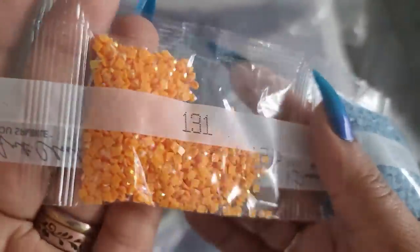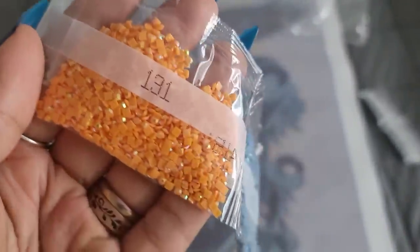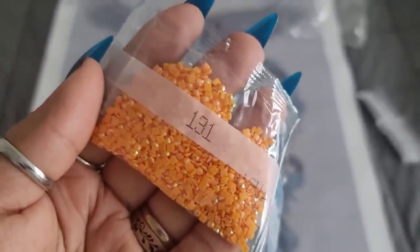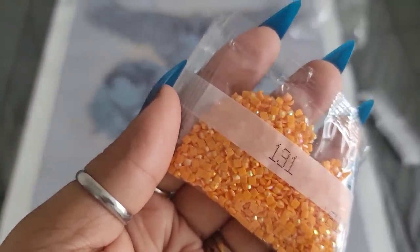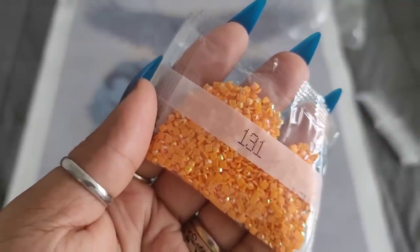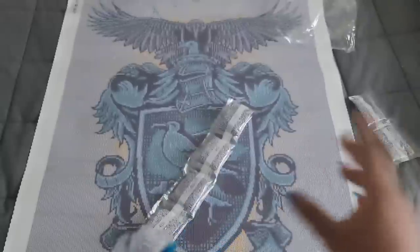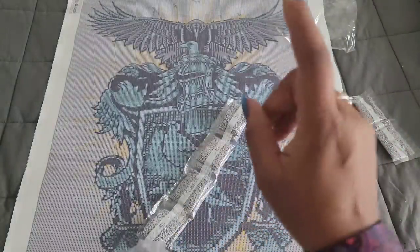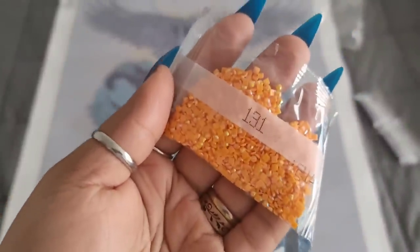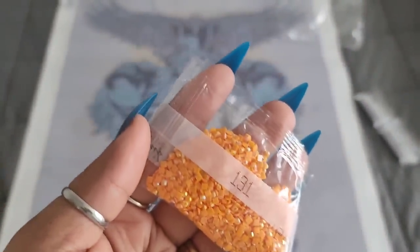AB alert! Our AB is going to be 131, which is this raw-carrot-looking color. If you're new to diamond painting and don't know what AB is, hold on to your hats. AB stands for Aurora Borealis - it's an iridescent coating put onto your drills to make them sparkle a little bit brighter. When you lay them down on your kit they also reflect the light of neighboring drills and make them sparkle brighter as well, because if one shines, we all shine. Number 131 is the AB of this kit.